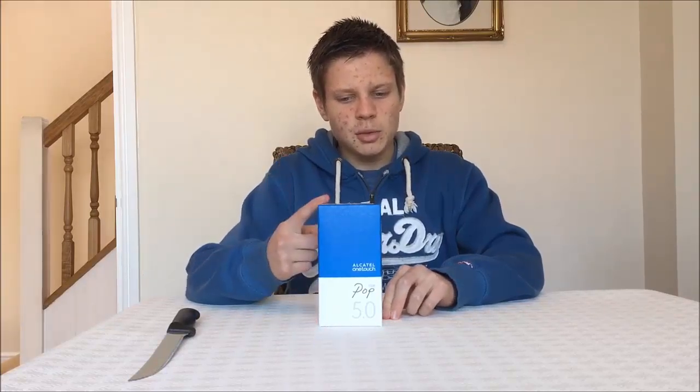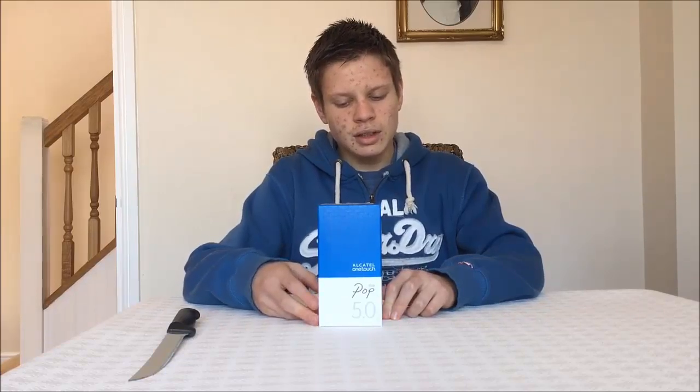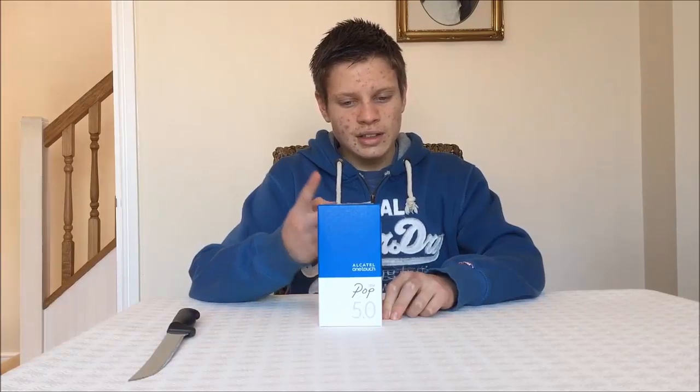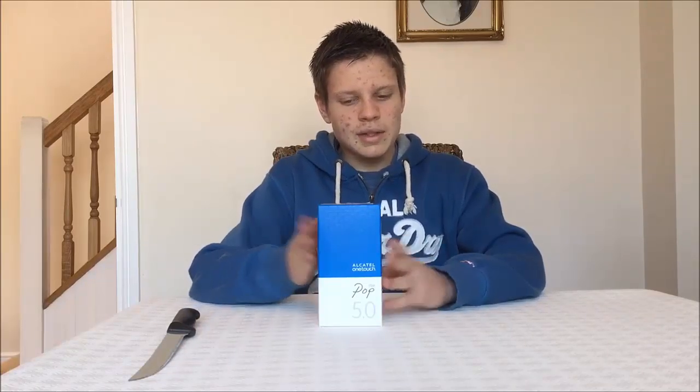This is the third phone that's exactly the same one I've had. I had it from Tesco. The first one I had a month ago today — the 3G didn't work properly on it, so I took it back and had a refund. I had another phone before this, exactly the same one, same thing. Then they said there's a problem with the batch or something, and they gave me this phone. So I hope this one works.